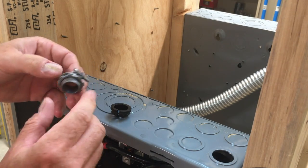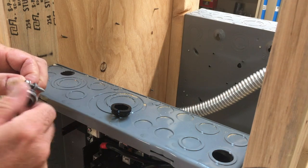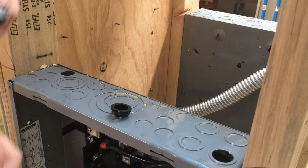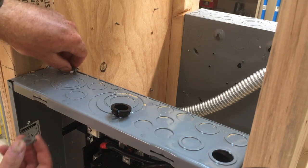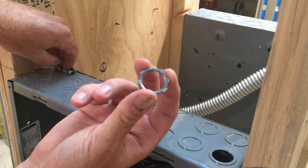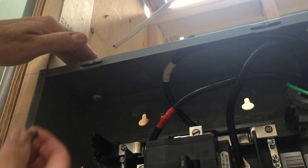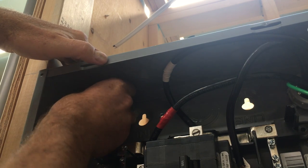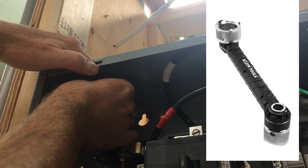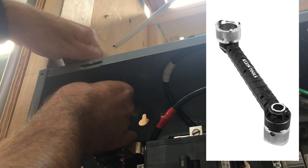The next part is to install a connector for the Romex to go into. There are a lot of rules regarding sizes — all of that is on their specs — but you put this in and then this piece goes on the bottom. We're going to come in here with the screw and tighten this up. They make tools for this that make it a little bit easier.